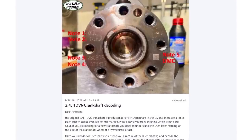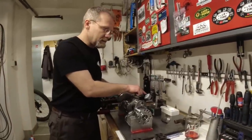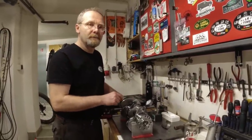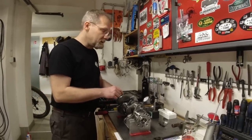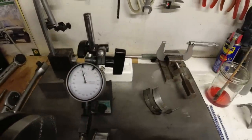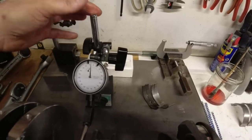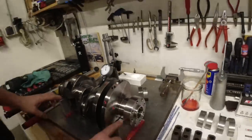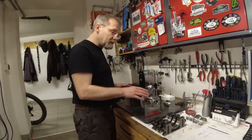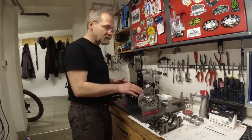You can download the decoding chart on our Patreon website. I measure the TIR — total indicator runout — with a micron indicator. I've got the crankshaft in V-blocks and I spin it. Because it is not mechanically damaged and has no TIR whatsoever, this crankshaft must be good. I don't need to check each journal individually because it's brand new and cost me 1,500 euros.